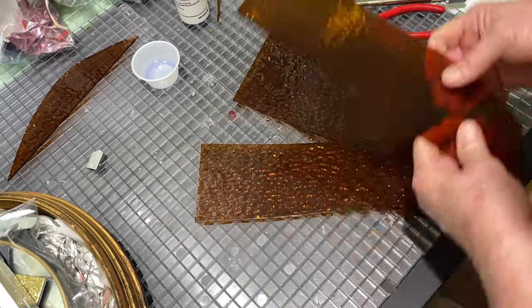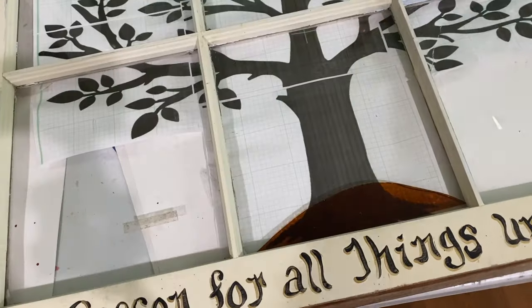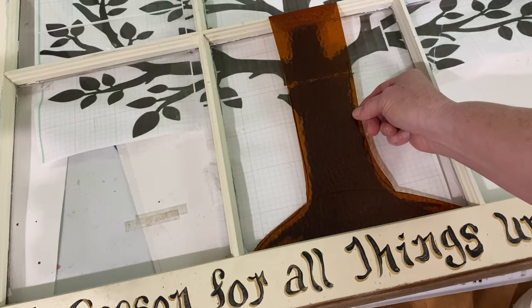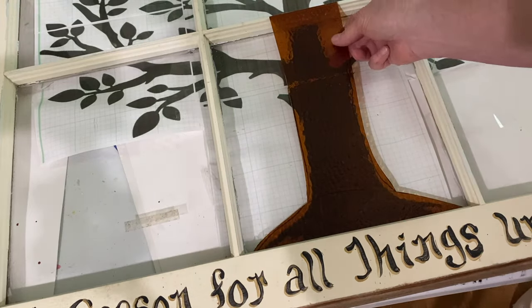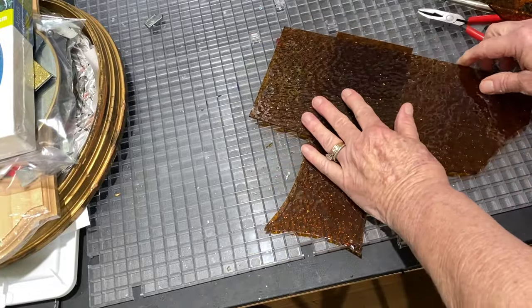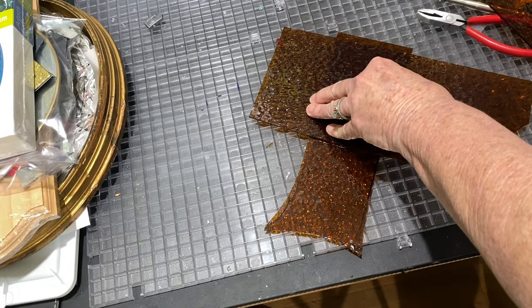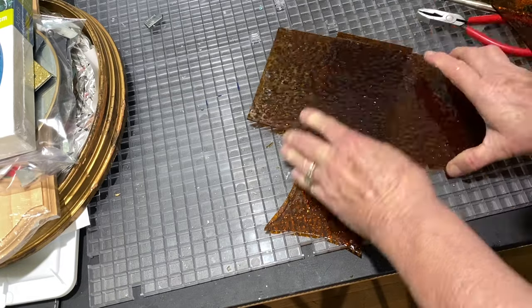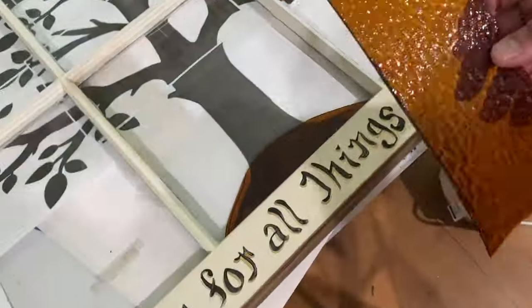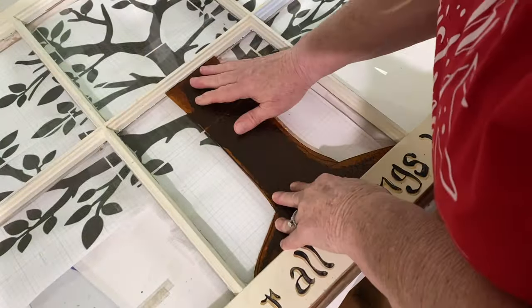I just scored it and broke it and put the roots down, and then I set the trunk there and decided that it needed to be cut a little bit. I used another piece of stained glass as a guide and then went ahead and scored that, broke it, and fit the piece in. And this is pretty much how I do the entire project.